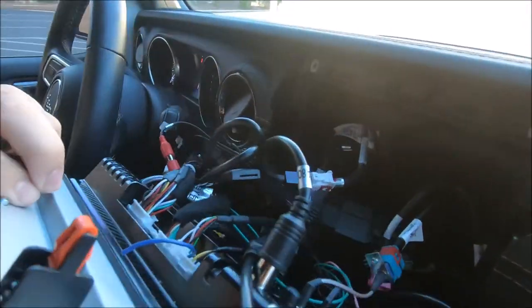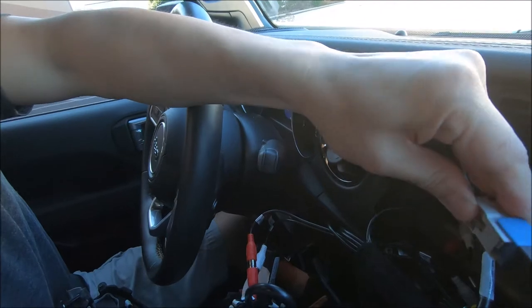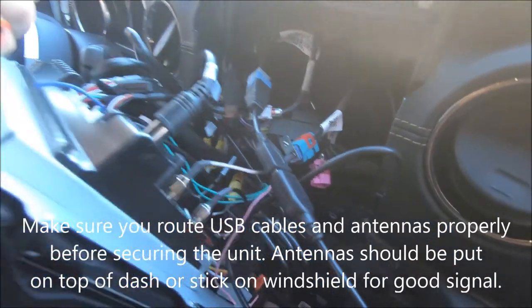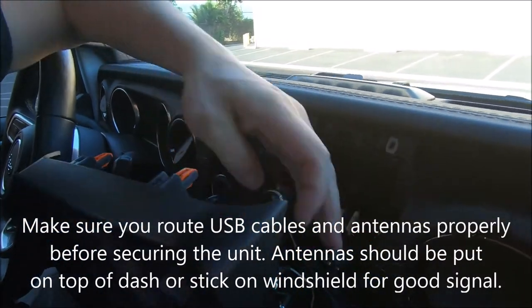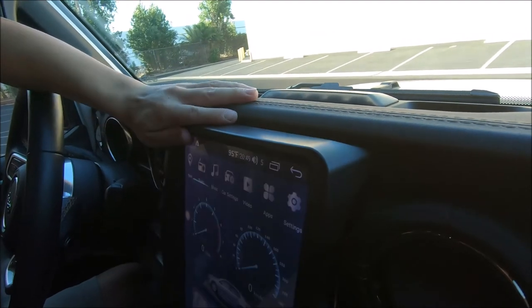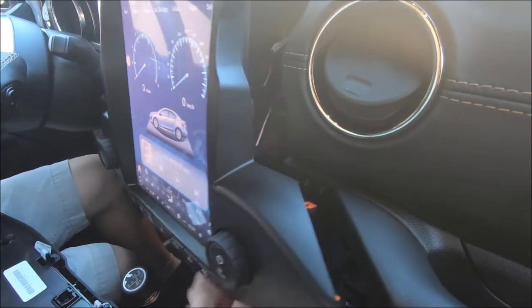For the factory USB port, we have that adapter connector. This is the factory USB on your vehicle and this is the adapter we provide to help retain it. Fitting the radio into the vehicle is a pretty tight fit, but you just have to wiggle the cables into the back hole of the panel. Once you have it lined up with all the cables not being squished or cut by any plastics, you should be able to push it in.